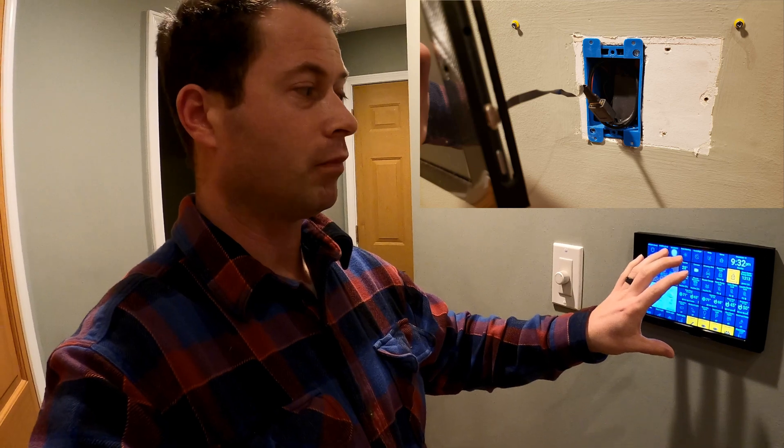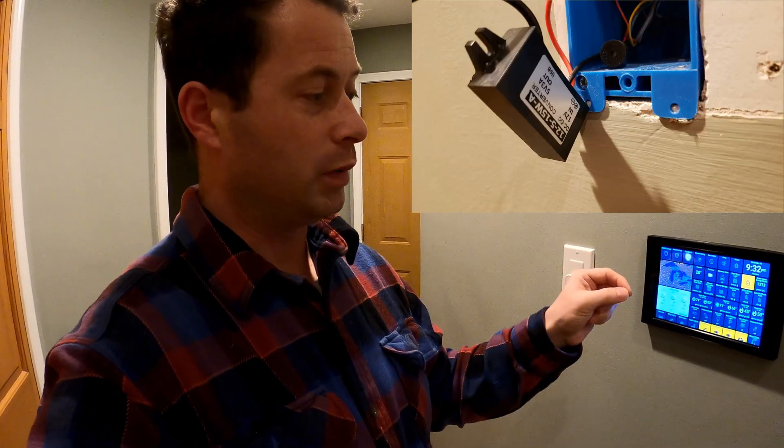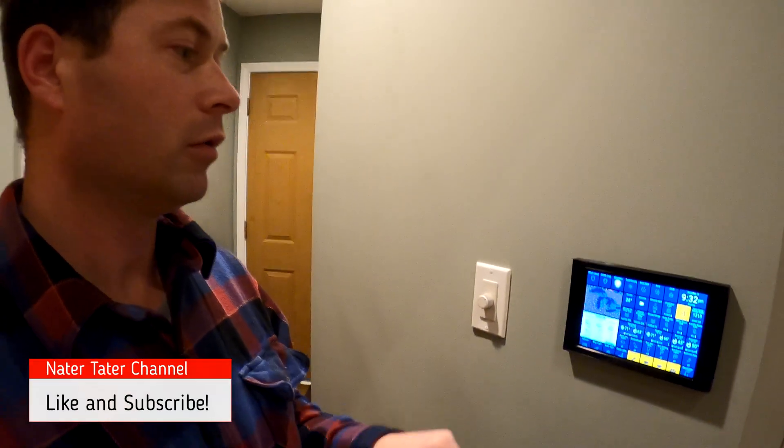I leveraged that wiring to send 12-volt power from the connected board up to here. Then there's a 12-volt to 5-volt converter and a USB cord.